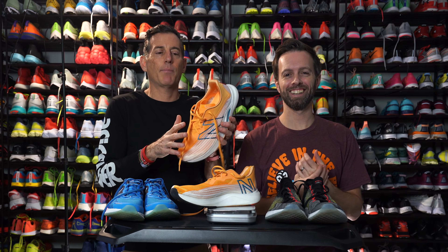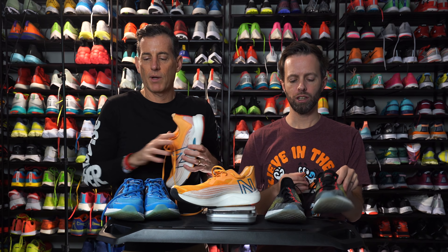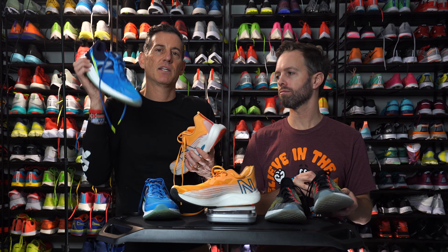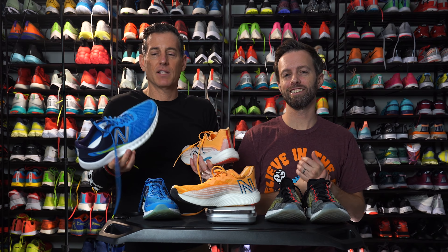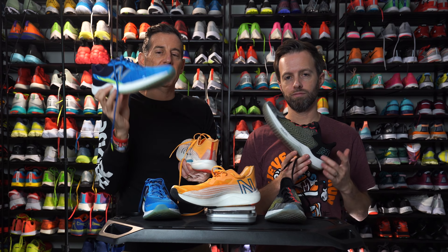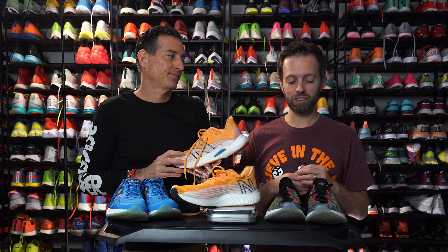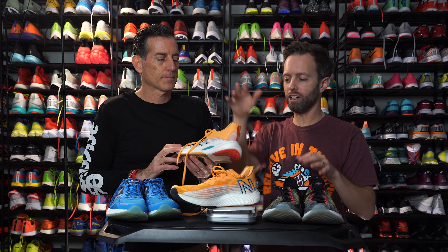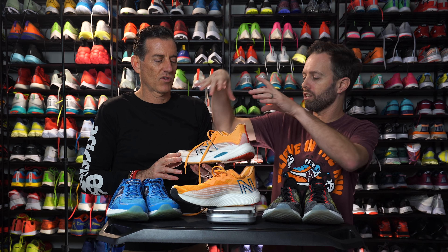I really like what they did with the upper here. It's a great update. I wasn't a huge fan of the upper on the original Rebel. As a matter of fact, I said I wish they had just put the Vazi Pace upper on the Rebel bottom. When I said that, somebody was kind enough at New Balance to go ahead, take the Vazi upper, and put it on the Rebel's midsole. So do you think it's the Vazi — what you wanted in this shoe — has finally come together in this shoe?